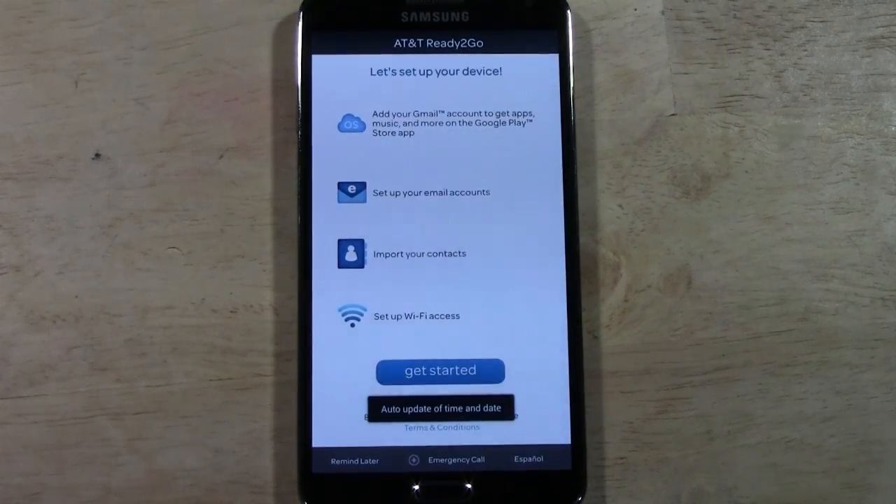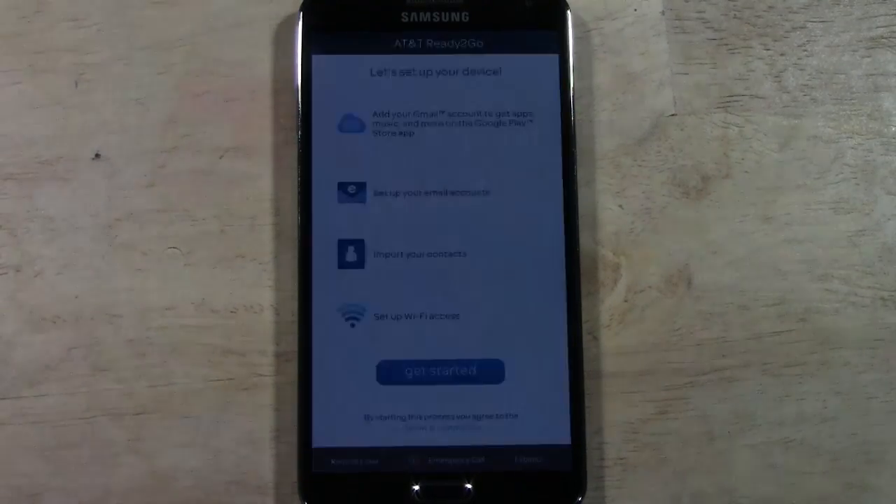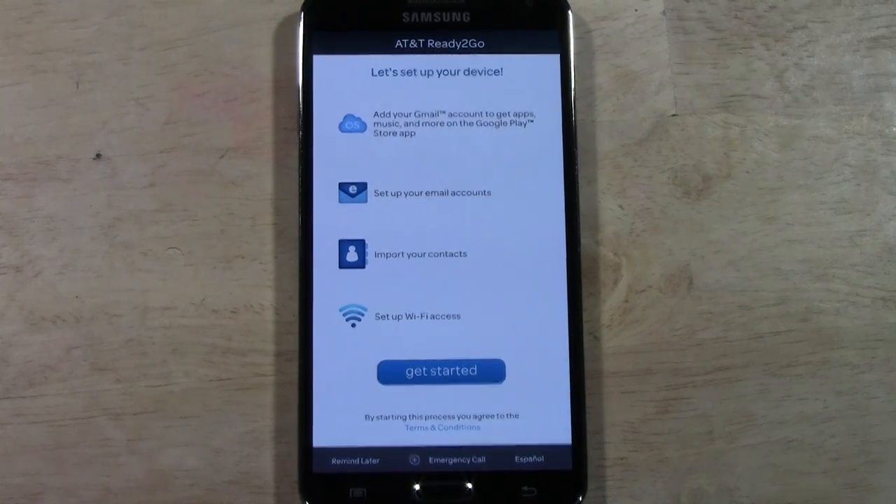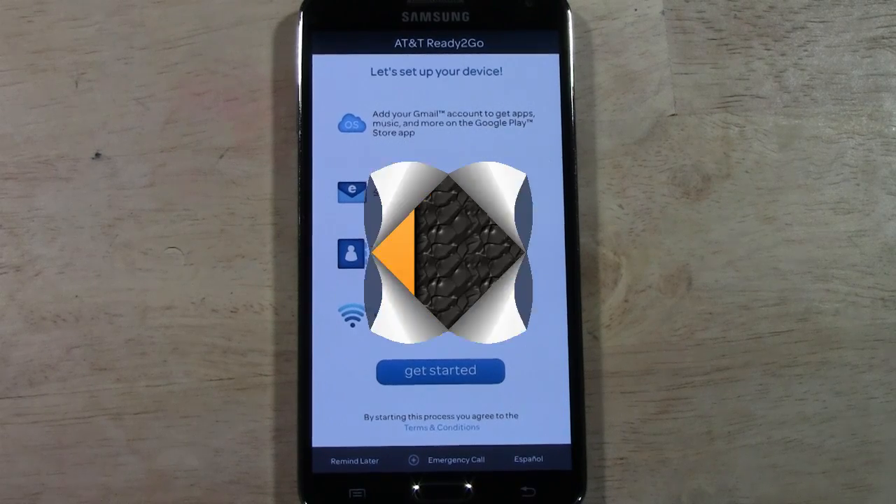And there it is — this is the first screen you see, which lets us know that it has been fully factory reset. I hope you guys found this video helpful. Make sure you like the video if you did, subscribe to H2Tech Video, keep watching, like, share, favorite — spread the word. Alright, take care, have a good one.